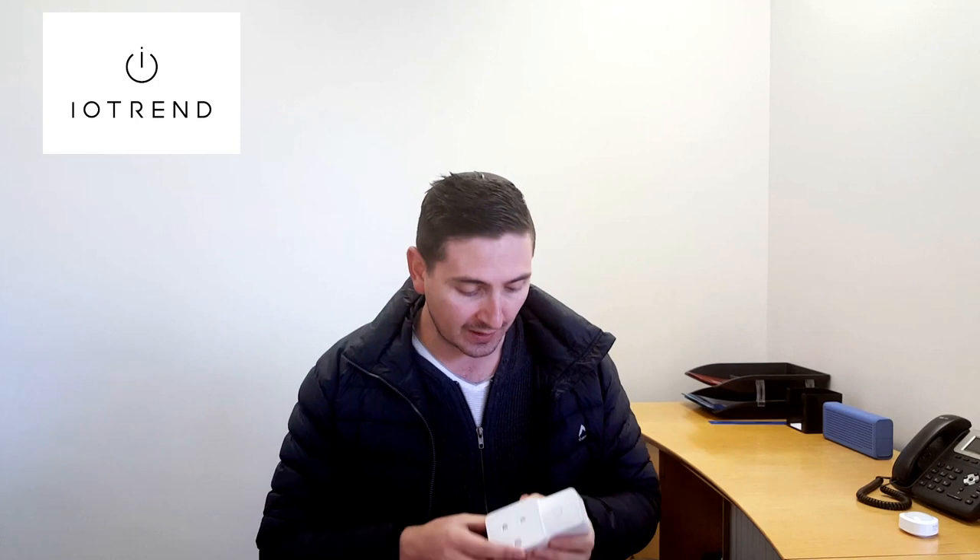Hi, it's Groucho from iotrend.co.za and today we're going to be discussing something really awesome which is our African Z-Wave plug, which is really nice because not only is it an on-off plug but it can also be used as a dimmer, and I'll show you how that works very quickly.